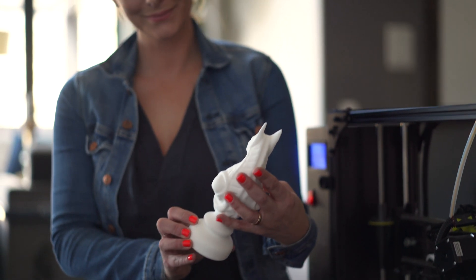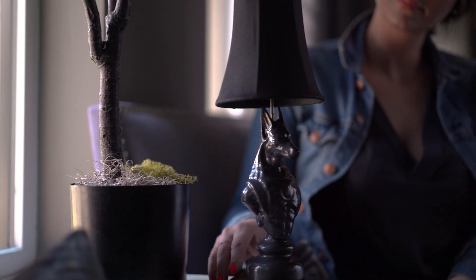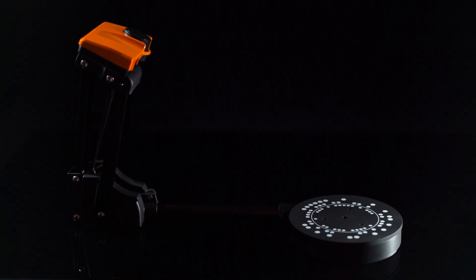We want to take the untapped potential of 3D scanning and make it accessible to everyone. Bring your projects to life using the amazing, innovative Sol 3D scanner.